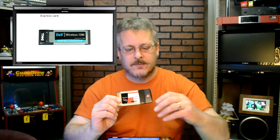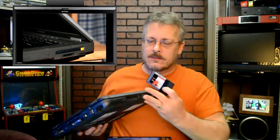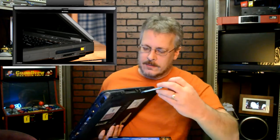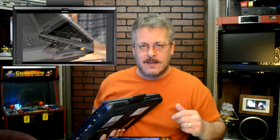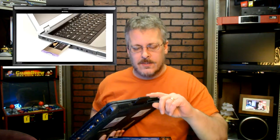This is a PCI adapter and most modern full-size laptops offer a PCI slot. This just slides right in. Here's a laptop here and you can see it just fits right down in here like that. This is the antenna and this sticks out slightly, and there's also a light on there. This is a great solution and it'll give you the internet.